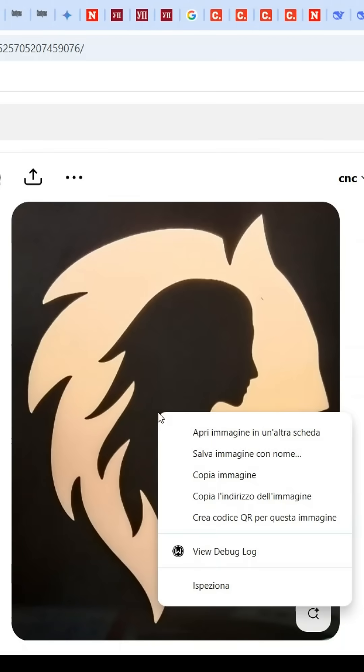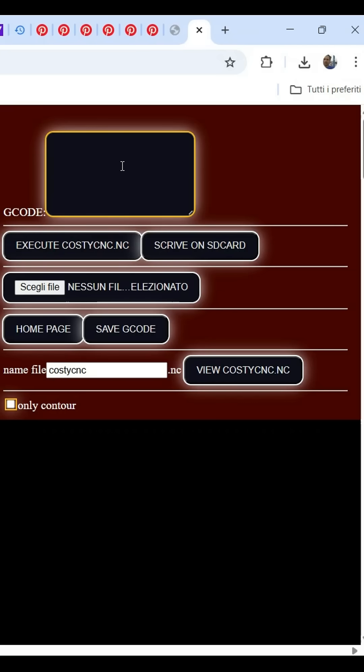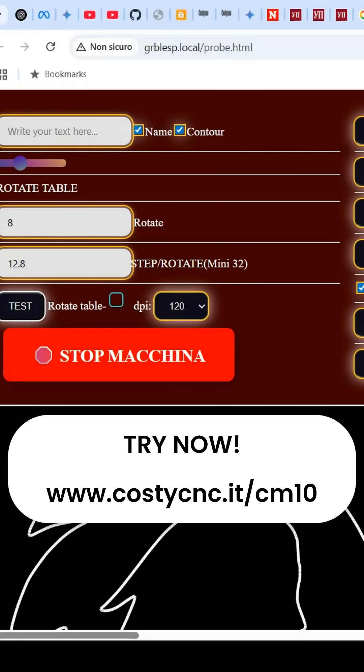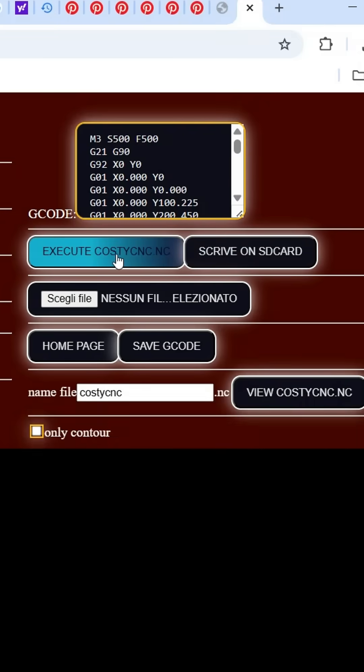Right click on the image, copy. Open the Kosti software. Right click in the g-code box, paste. The image is instantly transformed into a cutting path. One click on cut and the machine starts moving.